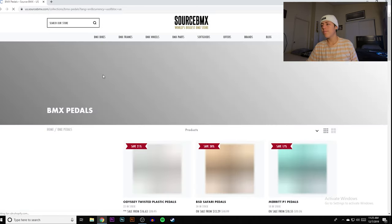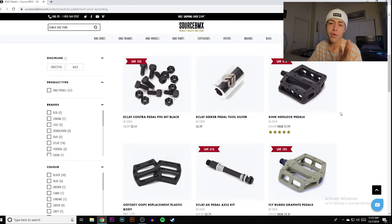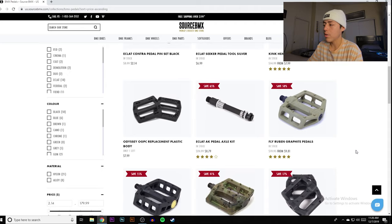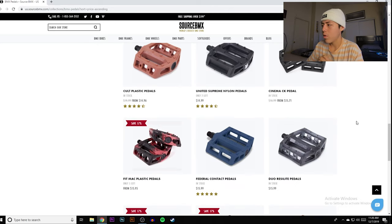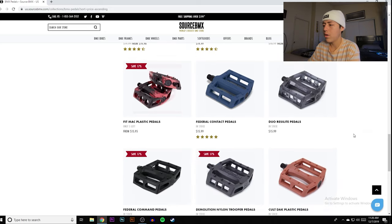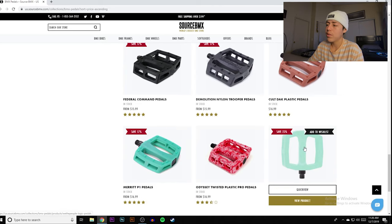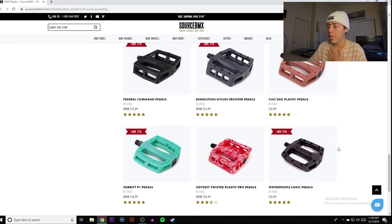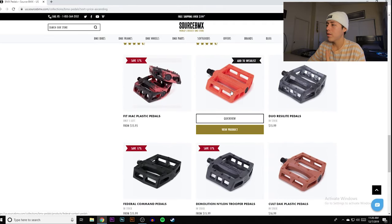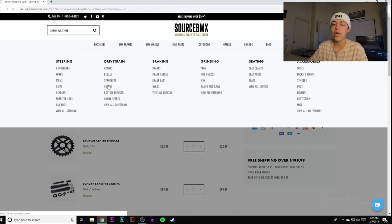Pedals are just like grips, headsets, and bottom brackets — they're all basically the same price, usually around $20. Always look for sales but don't base your build off them. I personally recommend the Marv P1 PC pedals, Colt DAK pedals, Primo Turbo, or Primo JJ pedals. For this budget build we'll go with the cheapest: the Federal Contact pedals. The platform looks pretty wide and comfortable. Adding those to cart.